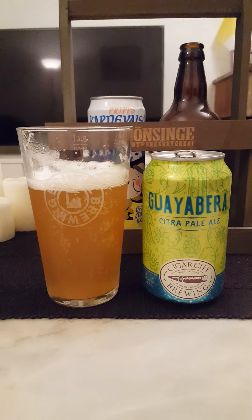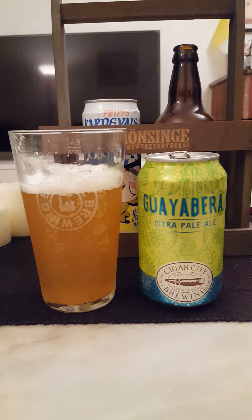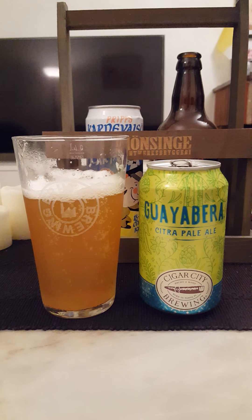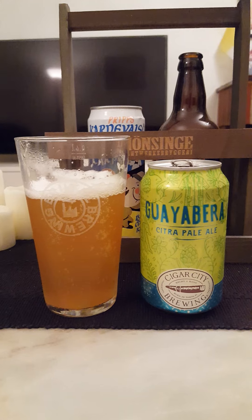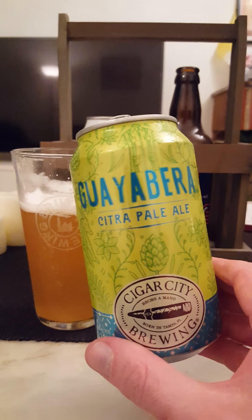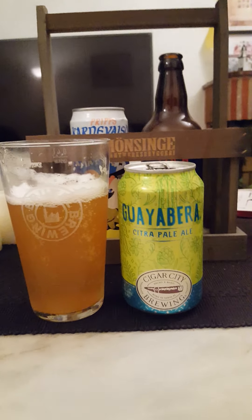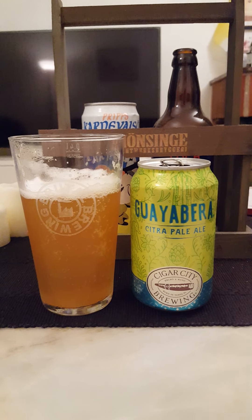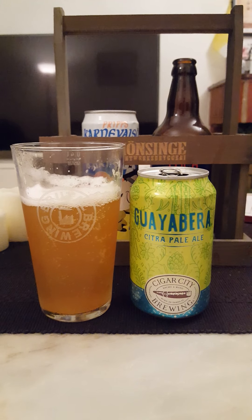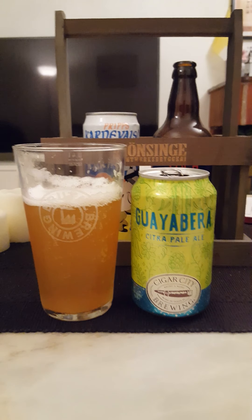For me this beer becomes a little bit one-dimensional — it's very focused on that green, floral hoppiness and not really much more than that. If you like very hoppy ales and pale ales, you will love this one because the emphasis is surely on the hops, that grassy floral character. For me it's okay but I do like a little bit more taste dimensions on my beers. So, Cigar City — well established — but for me it is a three out of five. Thumb me up if you liked the review, thank you for watching.